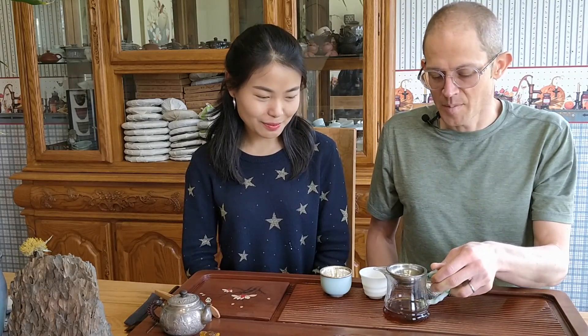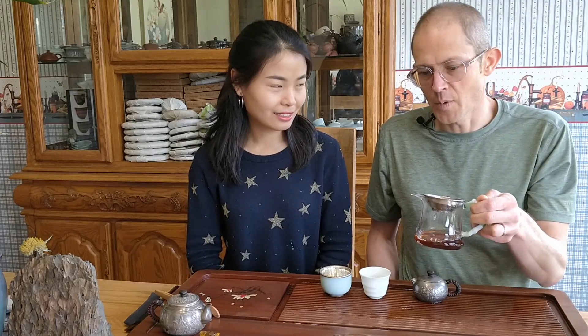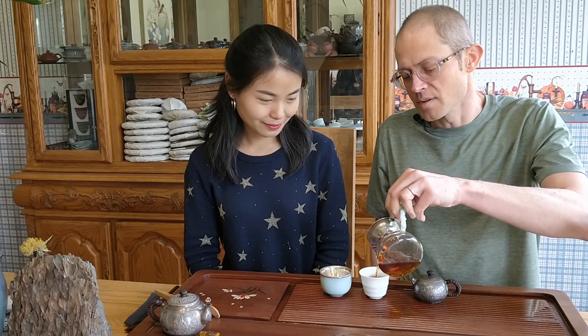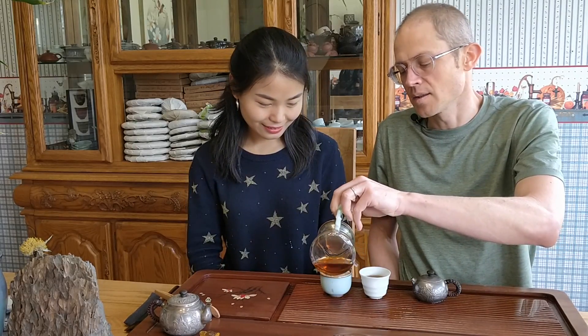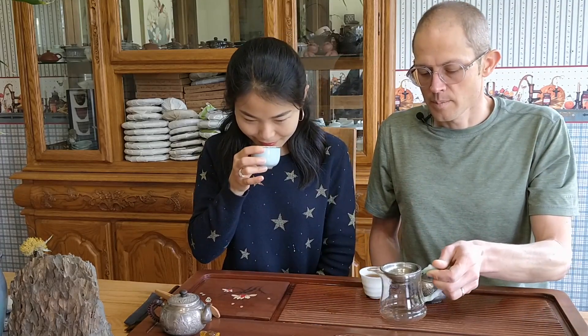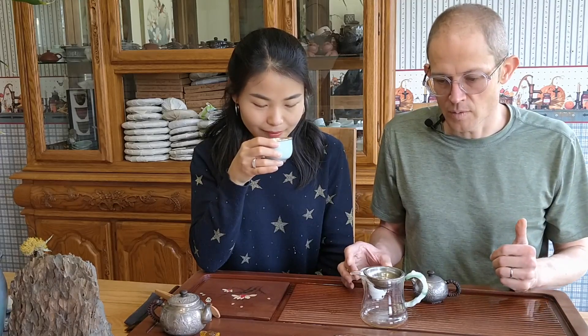When I'm drinking tea and deciding if I want to get a tea to resell it, I'm not coming up with a list of words to justify why I like the tea. I either like the tea and find it interesting and worthwhile, or I don't. In terms of describing it, that's just to try to give people a little bit of a direction.